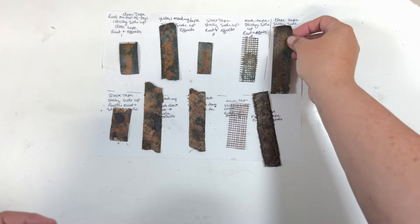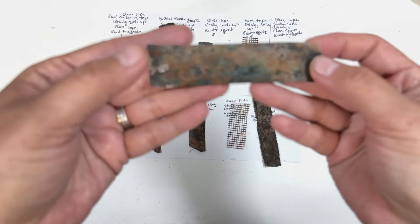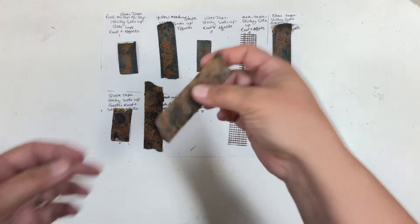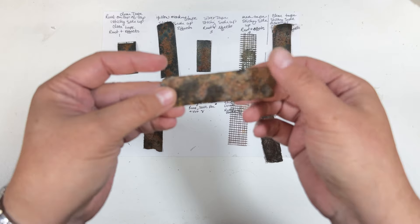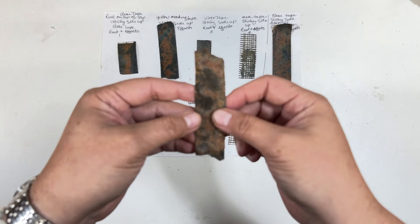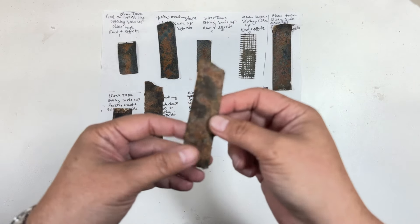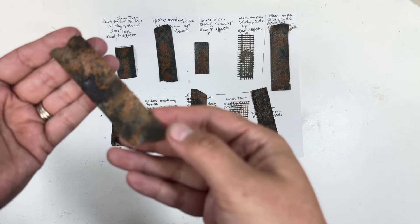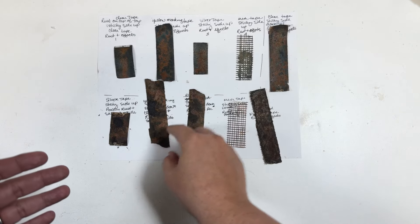I did have to seal some of these. These flatter pieces with texture had to be sealed, and some needed a little more sealant because of the texture on them. I either sprayed it first and then dabbed some clear gesso. Sometimes you'll get a little white cast, sometimes you won't, but I think that kind of adds to the effect — rust evolves on its own in different ways out in the elements.